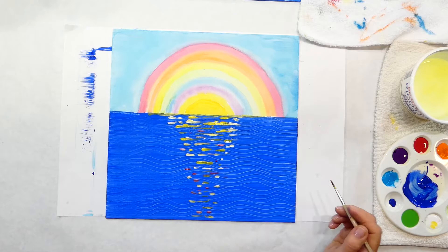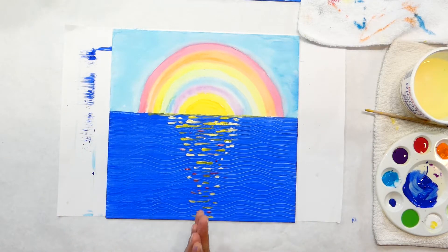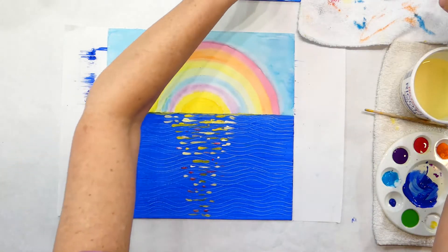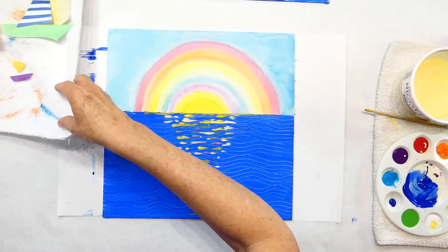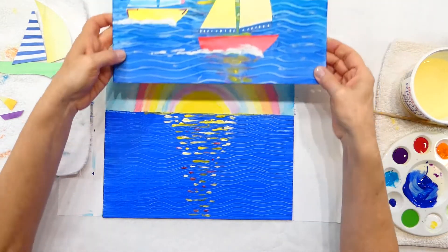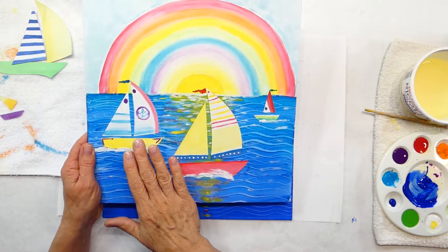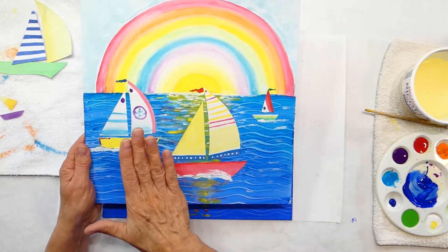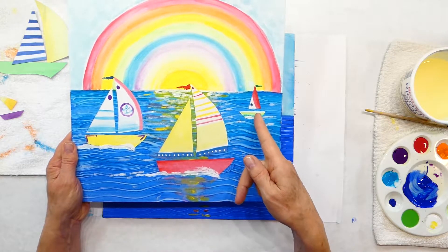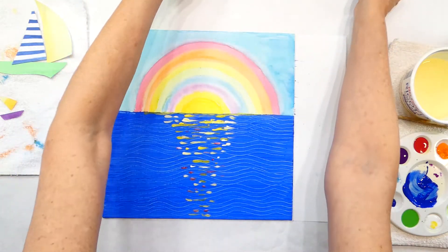The next step after you have your reflection down is we're going to glue our sailboats. The reason they're going to be different sizes is to create an art term called depth. This one is the largest so it appears more forward, this one is medium so it's behind the first boat, and this little tiny one is probably really far away — maybe it's just as big as the others but we're viewing it from far away. That's called depth and that's what we're going to create.